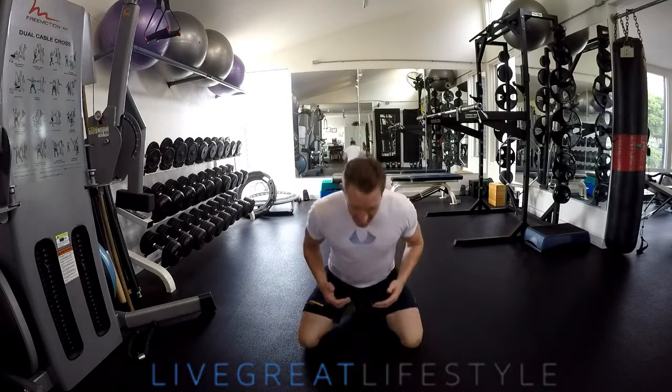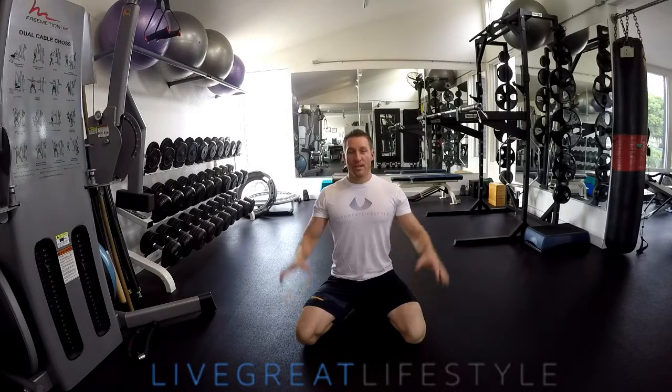If you do want to do the floor-based core exercises, there's a really common mistake that I see tons of people make, and today I'm going to show you what that is. If you are going to do the v-ups and the bicycles and all of those things, here's a little tip that will help you get more out of it and not waste your time.